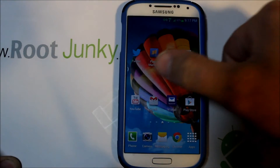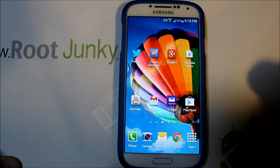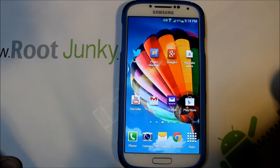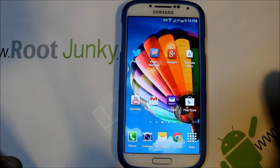Hey guys, today I've got a new video for you on my Galaxy S4. I've put together a themed ROM for you. This is the Verizon version.